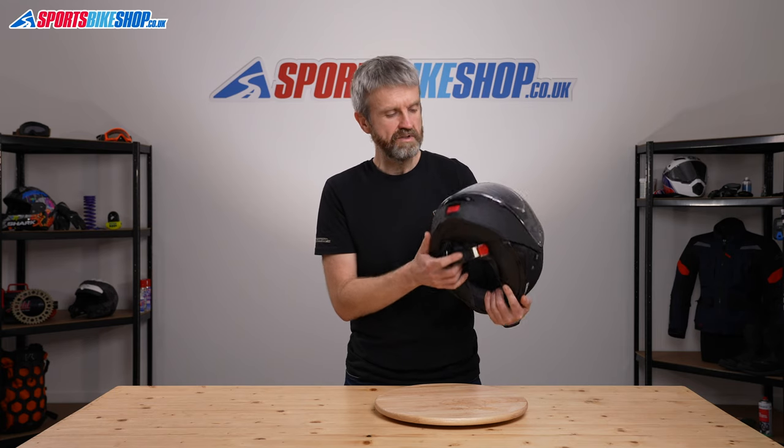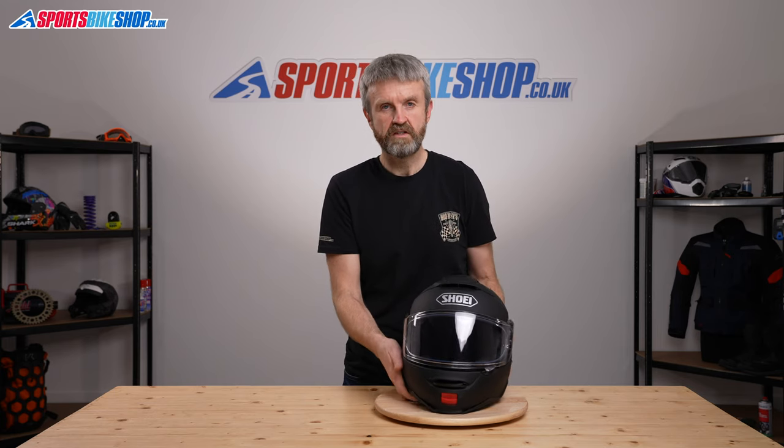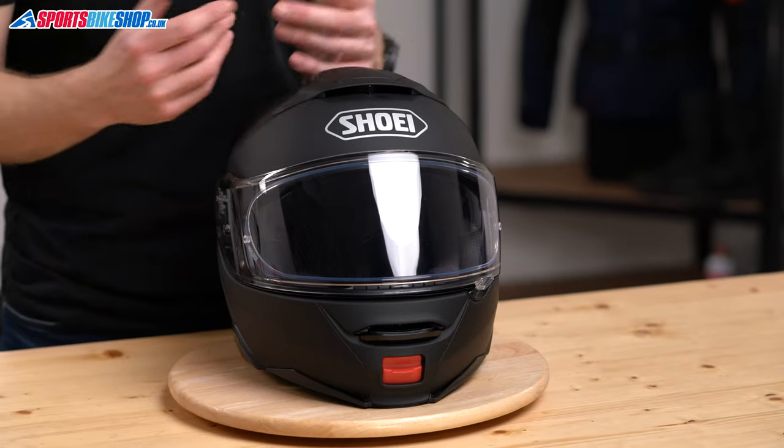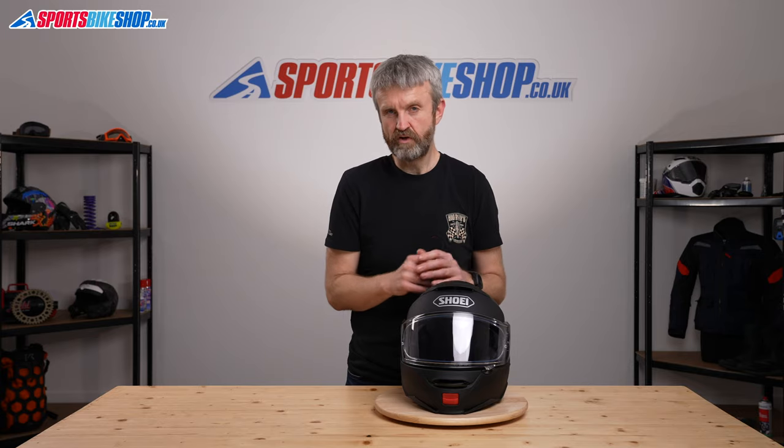The chin curtain comes as standard, keeping the ride quieter and less drafty. Also provided in the box is a breath guard that sits on top of the chin bar — look for that before you ride off, as it's something that could easily be overlooked.